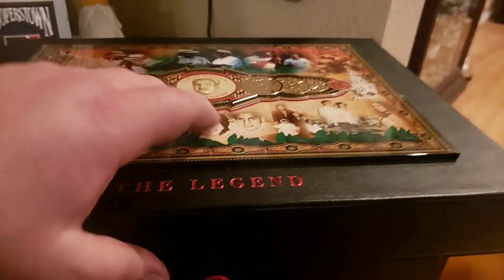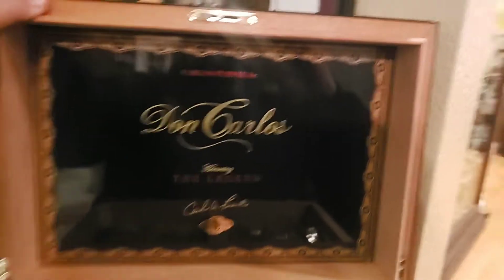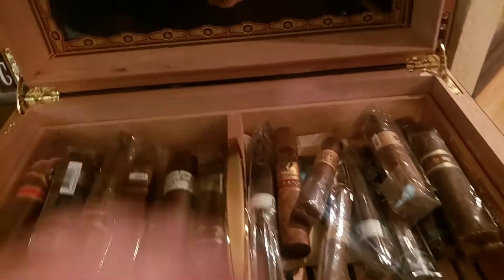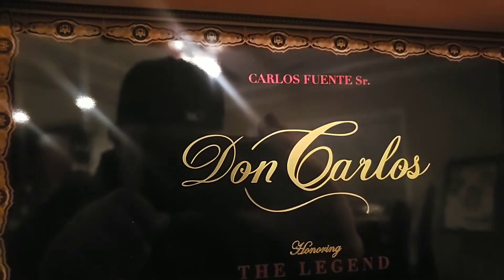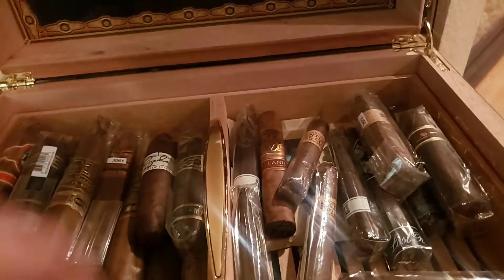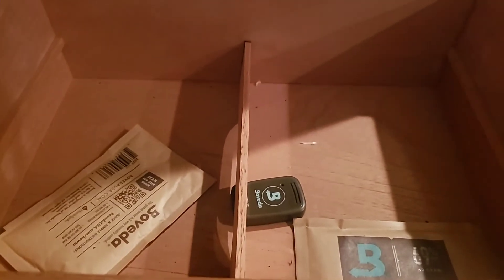Let me open this up and show you the sticks I've got inside — a little bit of everything. You can see all the beautiful wood in there with the nice gold inlay on the handles. Let me go over some of the cigar bands working around the top.